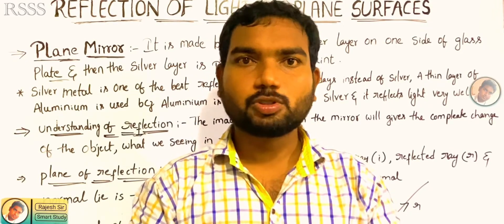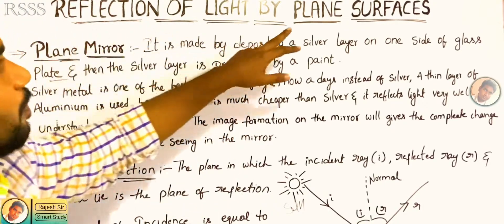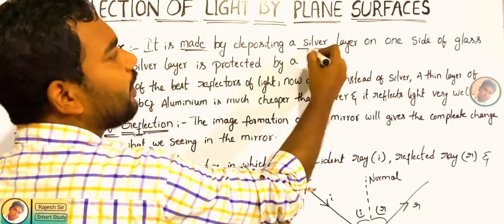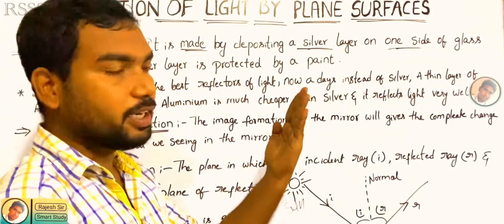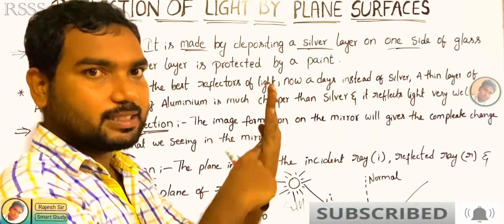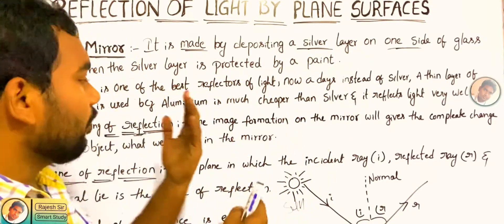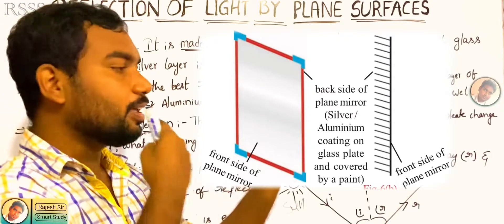Maybe it is simple. If we understand it, it is very simple. So let's get back to the class. Plane surfaces are made around. These plane mirrors are made by depositing a silver layer on one side of the glass. So we put the silver layer. The glass here is not a plain mirror, so what we do is we use a plain mirror. We make a side of silver layer and one side of the glass is a plate, so we use this side to make a silver coat. We use this side to make a face and light.